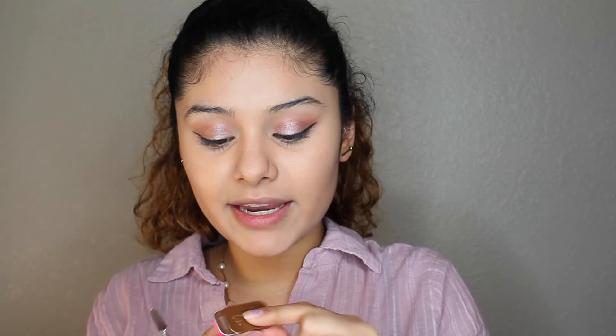Moving on to eyebrows, I'm going to keep it really simple and use Peak Cosmetics Natural Stain brow powder that I got in my January Ipsy bag. Oh, and I also got that Hikari pink shadow I used earlier in my January Ipsy bag — I really love it, I've used it quite a few times already.